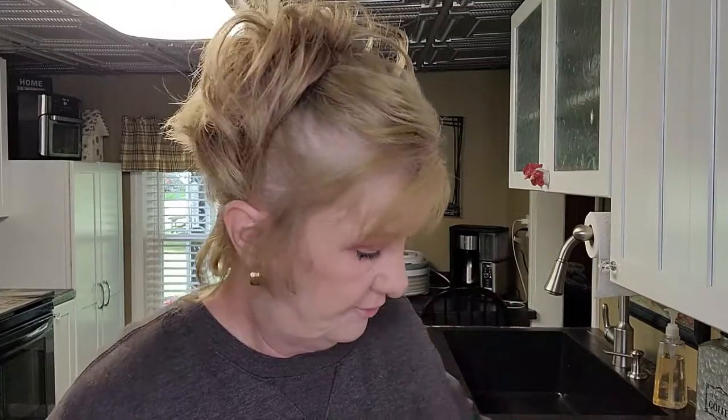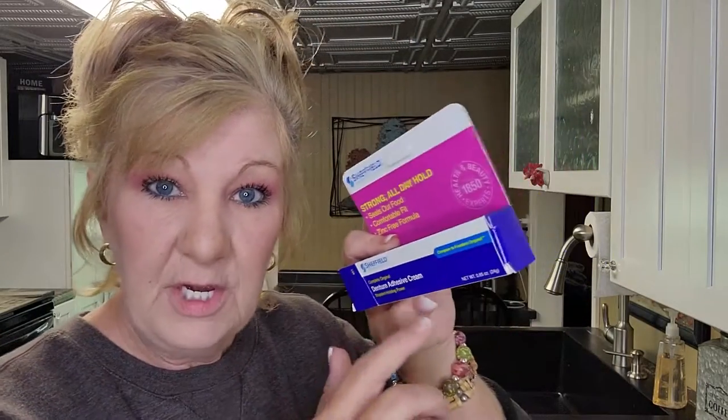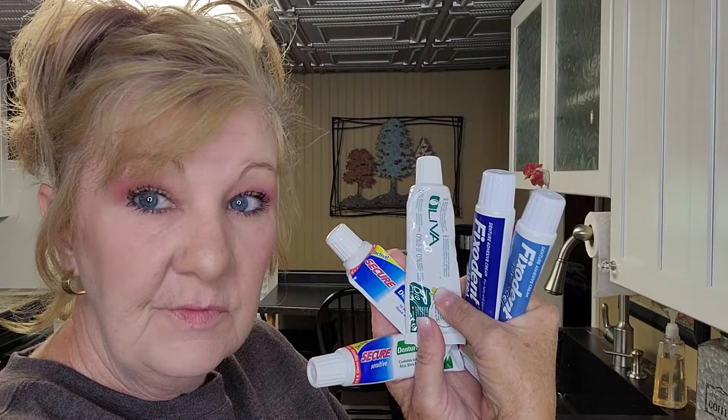I've gone through a ton of adhesives so far. First of all, get something you can afford — you've already spent mega dollars on your dentures. This one is from the Dollar Tree, and I just reviewed it compared to Fix-It original. I would recommend any of these. These two are the Secure — I really like these. This is Secure with aloe, and the Secure with Advanced, no aloe. I also have Fix-It and Ultra Fix-It Advanced.